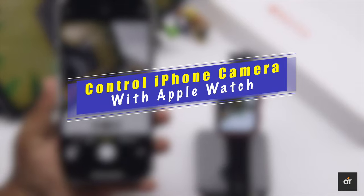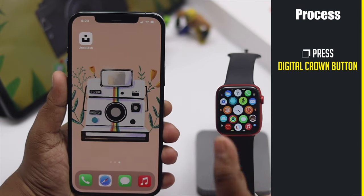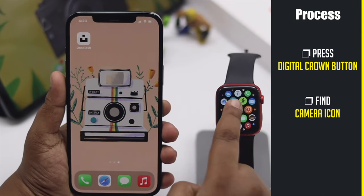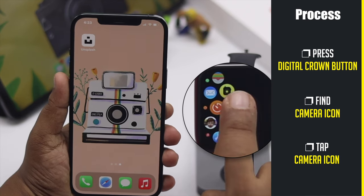To do that, press the digital crown on the Apple Watch, then go to the camera icon and tap on it.